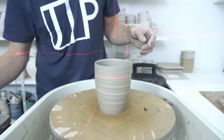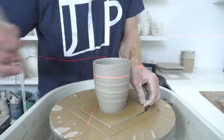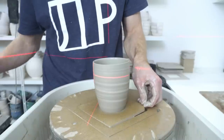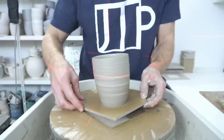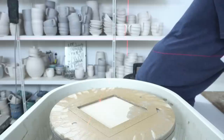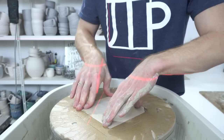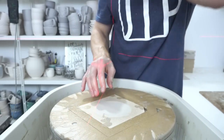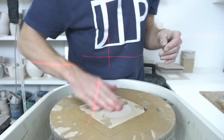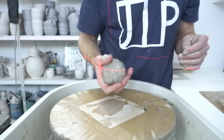Electric kilns aren't actually particularly amazing at heating — what they are amazing at is insulation. I've got a 60-litre kiln, which is on the smaller side of kilns in general and definitely smaller for people who do this full time, but it's quite a nice size if you're going to fire it often.